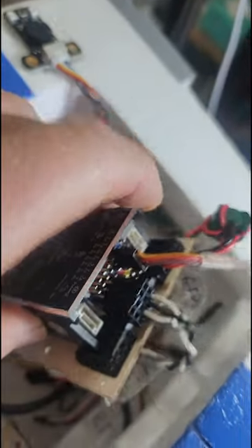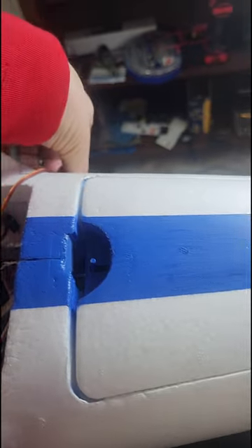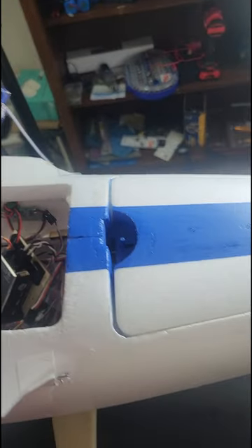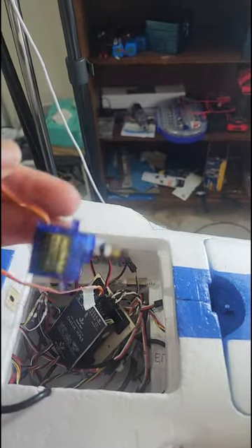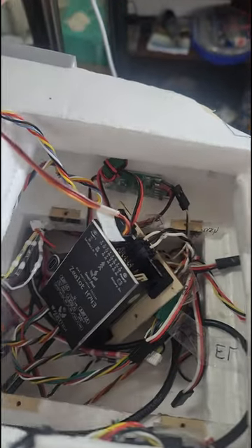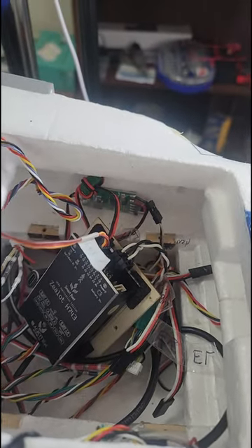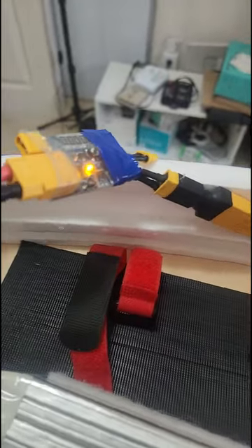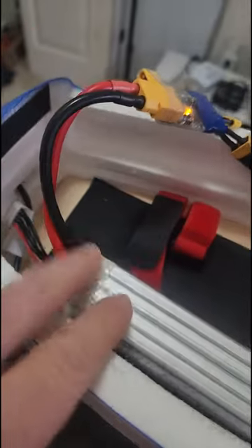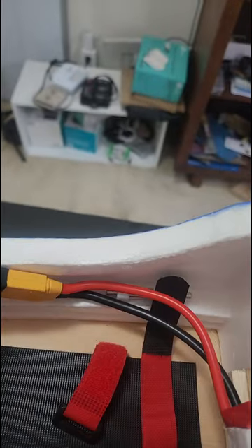So what I'm going to do to test that is I've just connected a servo that I know works — just this old servo I've got lying around — to one of the servo outputs on the flight controller, disconnected everything else. And I'm going to power the plane from this 4S battery.